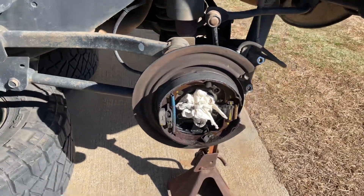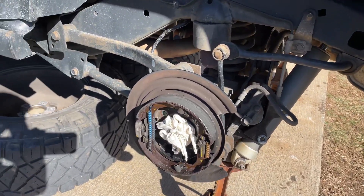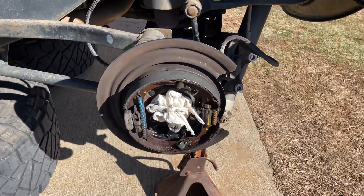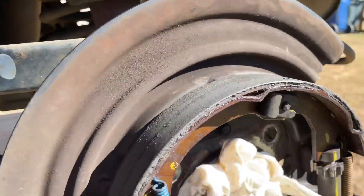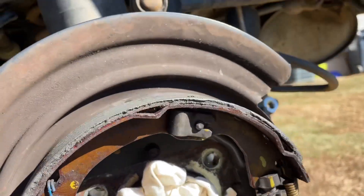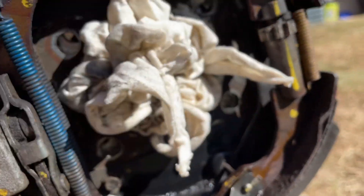All right guys, real quick follow-up video. I pulled the axles getting ready to get the stuff in the gears and all that, but it's been leaking — the axle seal — probably from all the chunks in there and age. It's got 80,000 miles on it. It leaks out the bottom, blows out.